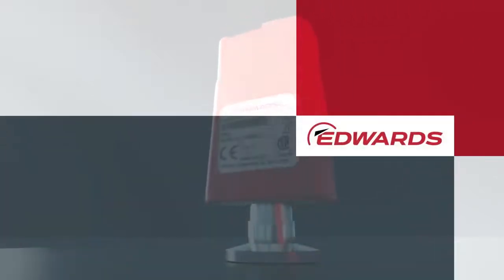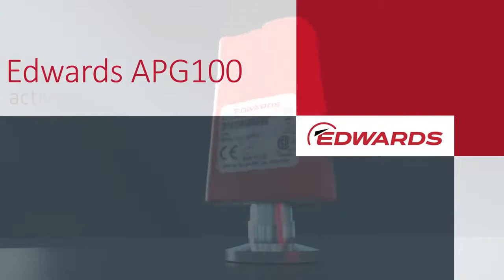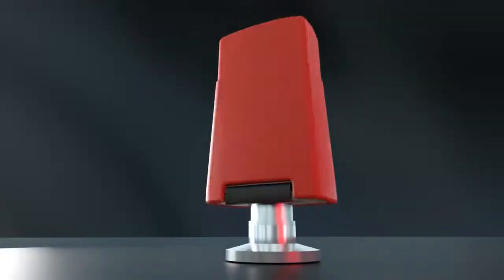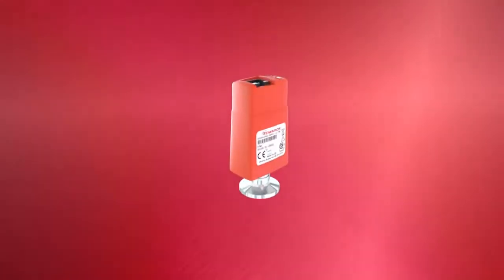The Edwards APG100 sets the industry standard for measuring from atmosphere to rough vacuum. With its wide measuring range and ability to function in the harshest environments, it is the perfect partner for your Edwards primary vacuum pump.